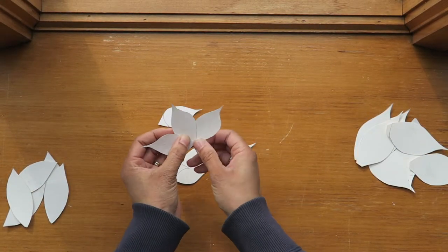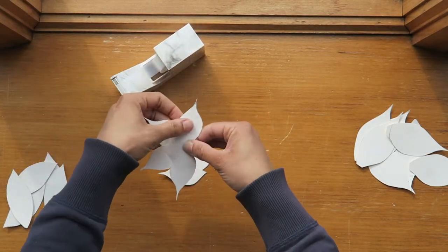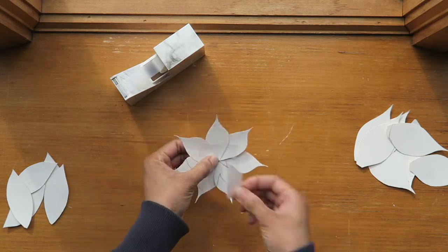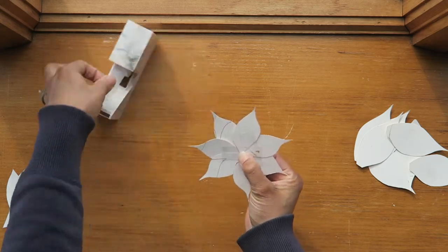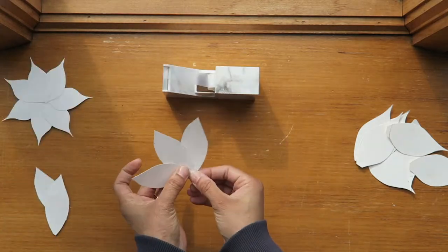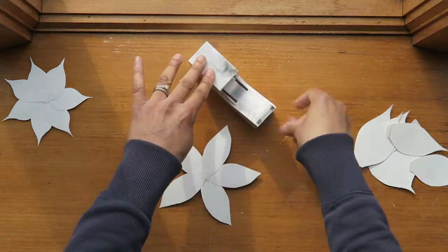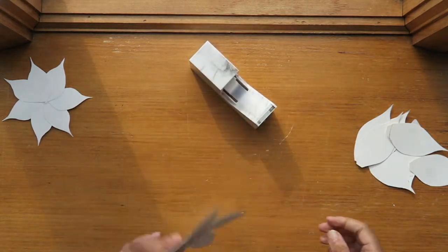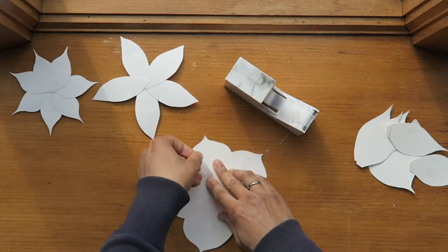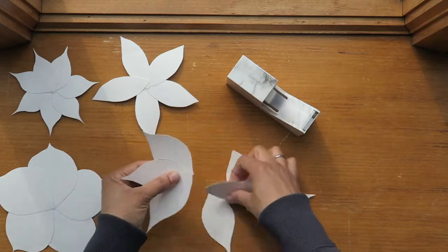Now that I have all the pieces together, I'm basically going to build four different flowers. I'm putting the little petals together to create the first flower — this one has seven petals and I'm just taping it together. This will be my stencil to cut out the tissue paper. The second flower has five petals, another one has five, and then I have another with seven. I tried to make them different shapes to give a little dimension.